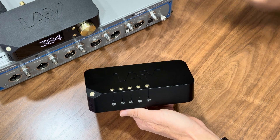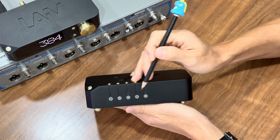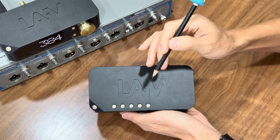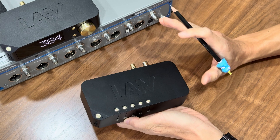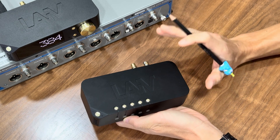On the front panel, you'll find LED indicators for the selected input. On the top, it houses the push button for input selection and configuration. It is straightforward to use and nothing complicated — giving you an intuitive and great user experience.